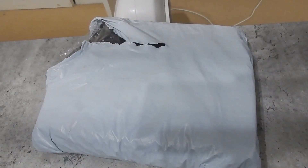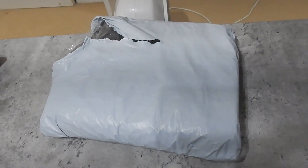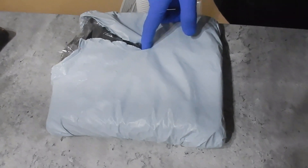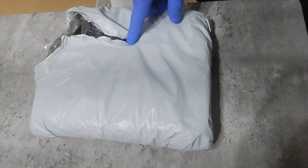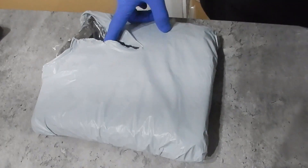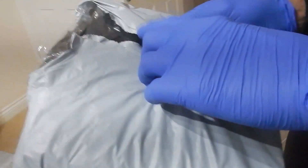Hello guys, we're back with another video and today we're going to show you what my dad got from Amazon. Normally we open the packages here but it's such a weird one I totally forgot about it. I had to open it to see what it was — I thought it was something your mum ordered before she went away. So shall I continue to open it? Yep.